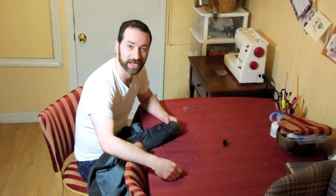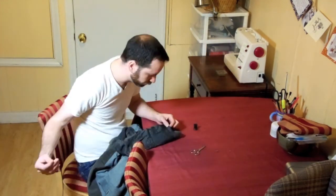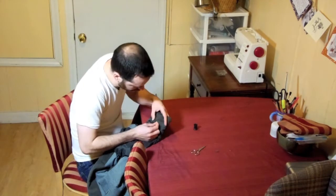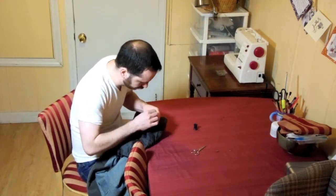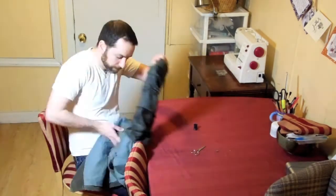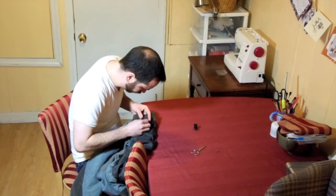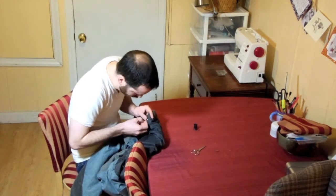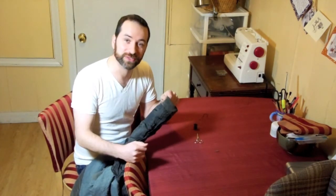It looks good. I'm going to do the other sleeve. Now it's time to reattach our lining to the sleeve — I'm going to do it the old-fashioned way and hand sew it. Our sleeve is back together, and I'm going to do the other one.